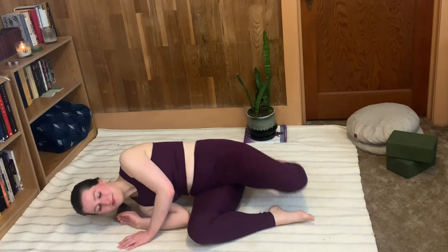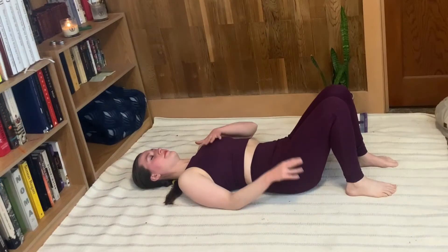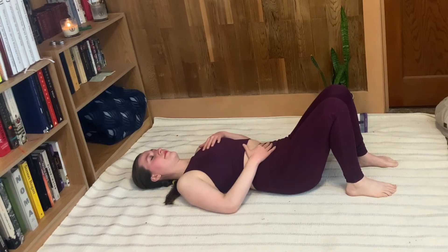We're going to start by lying down on our backs. Just take a moment to get comfortable here. Place one hand on your chest and the other hand on your belly.